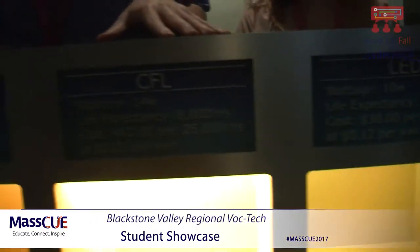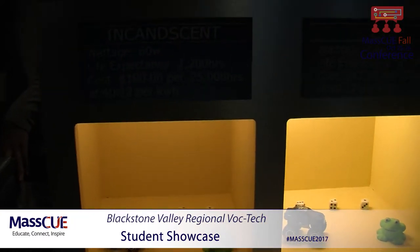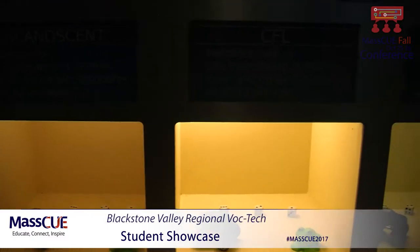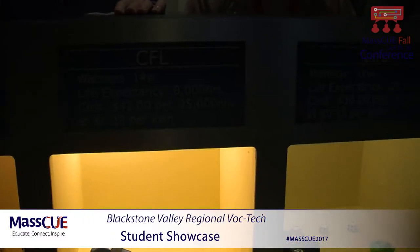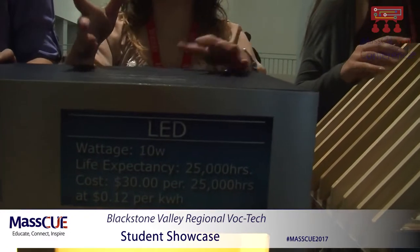With fluorescent and CFL they're both mercury-related, but with the LED there is no mercury in it. And some people do like the difference of that. On National Grid, the less electricity they have to make the better, and because it uses less wattage per light bulb, the LED is probably the best way to go. Also with fluorescent, it's kind of hard to dispose of them just because of the mercury inside — there are hard ways to know how to dispose of it exactly. So definitely with LED it's easier.